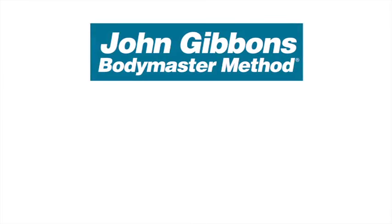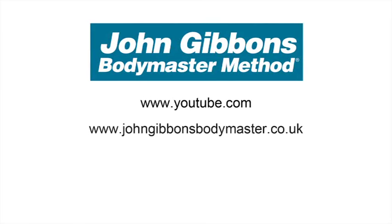More instructional videos by John Gibbons can be viewed on his YouTube channel. Visit the Bodymaster website for further information about the Bodymaster method, including courses John runs and books he's written, which are available to purchase through Amazon.